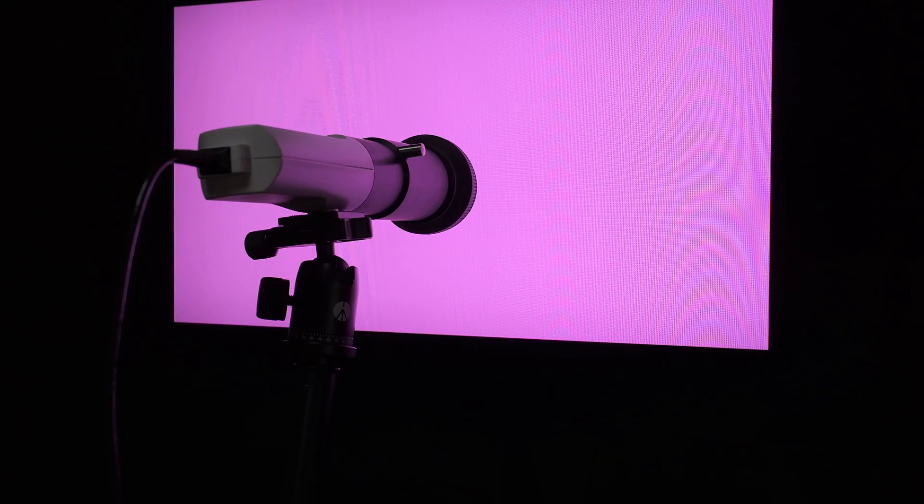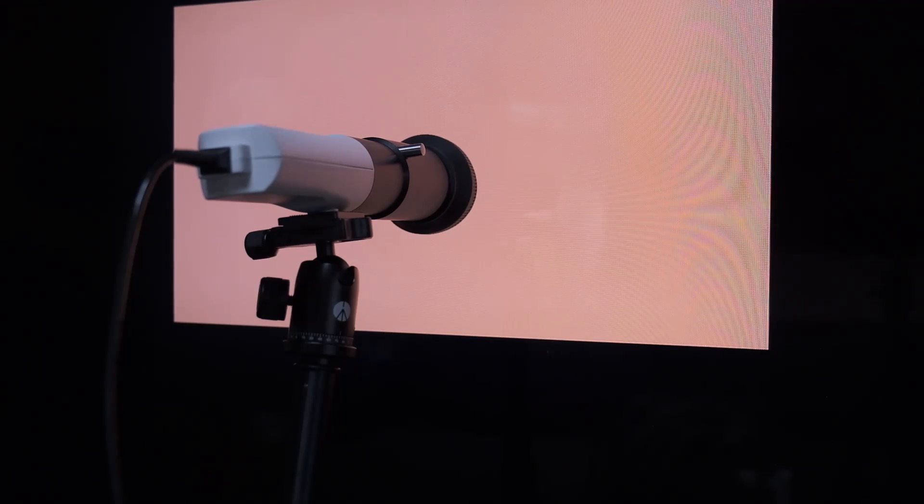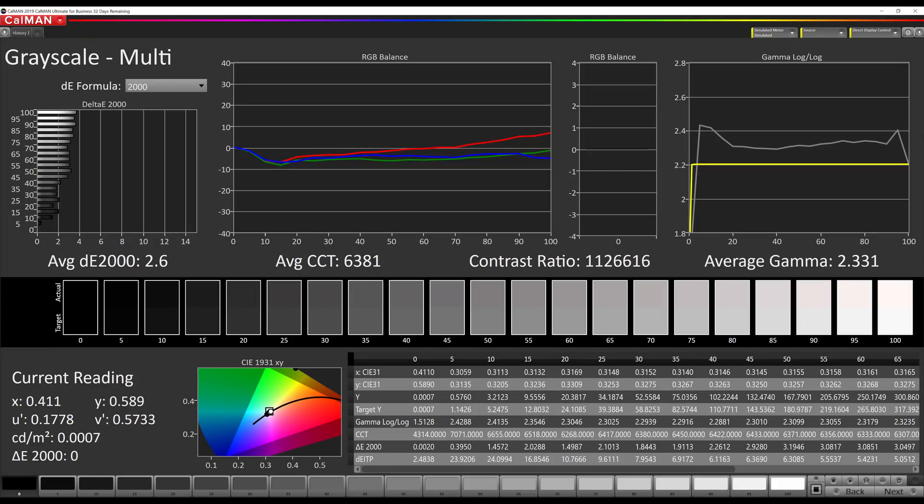We also did a full manual SDR calibration to see how professional results would compare to just using the IPQ app yourself. Looking at the before calibration data, we see that the grayscale is slightly red and the gamma is closer to 2.3 than the 2.2 target we want, but overall these numbers are pretty decent for an out-of-the-box TV.